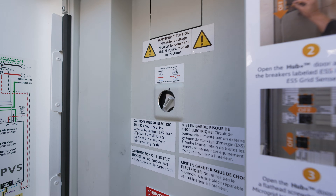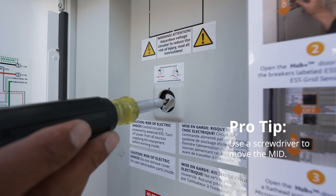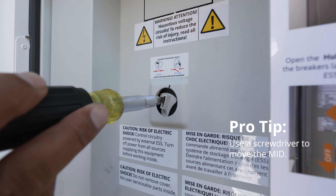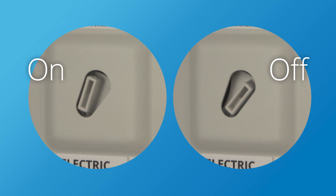Next, in the Hub Plus, make sure that the Microgrid Interconnect Device, or MID, is in the left position. If it's not in the left position, gently move the MID counterclockwise about a half inch. If it does not move, it's already in the left position and no further action is needed.